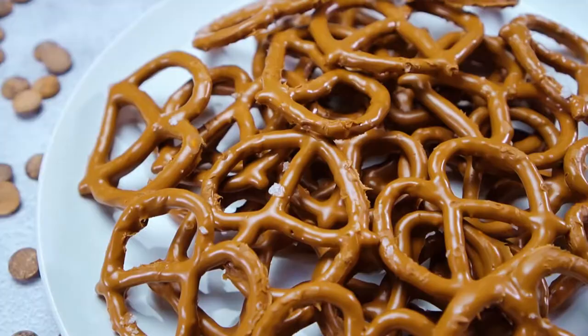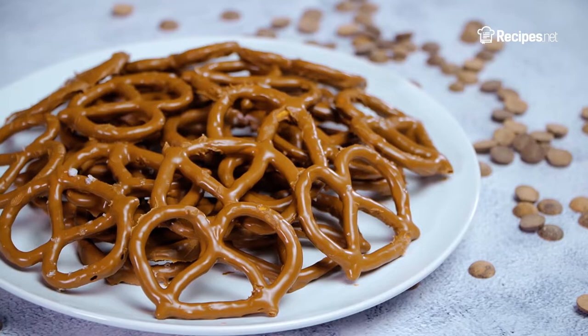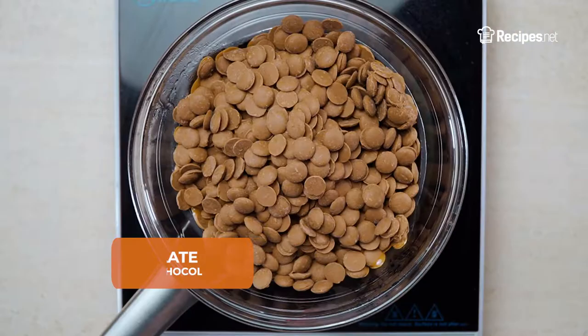Bite into these yummy chocolate-covered pretzels and we dare you to stop. You can't, and you won't, because they will be your new favorite treat to munch on anytime, any day.